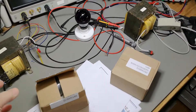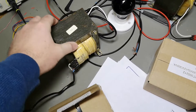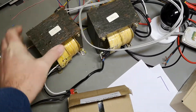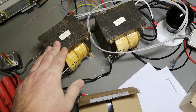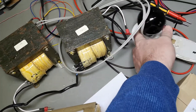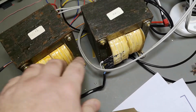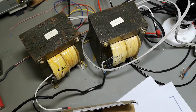Here's the project: instead of these two huge transformers, which are connected back to back, this is my old isolation transformer for my different projects. There is of course a huge amount of capacitance in these.